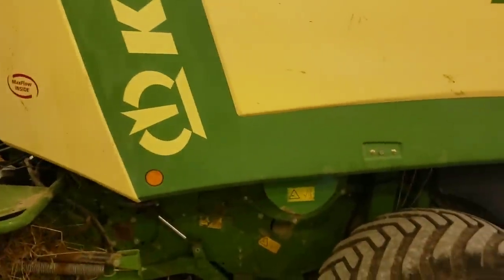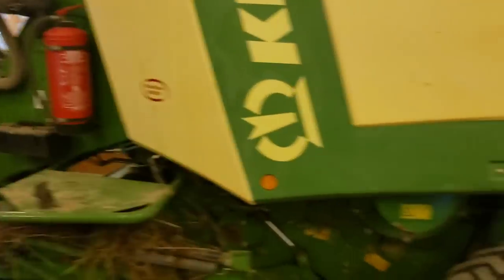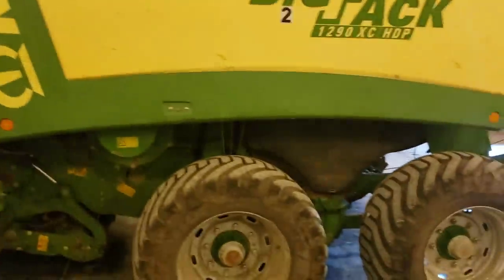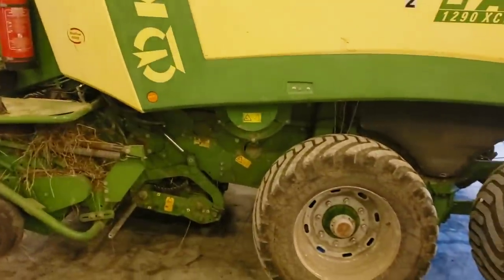In 2013, Krone redesigned their balers. They changed the VFS system, they changed some of the shielding, and they changed multiple other things throughout the baler and called it the high-speed, which runs at 45 strokes per minute — the same as the John Deere baler.